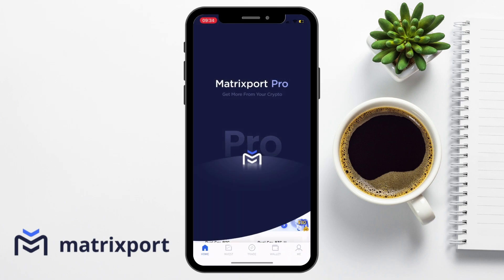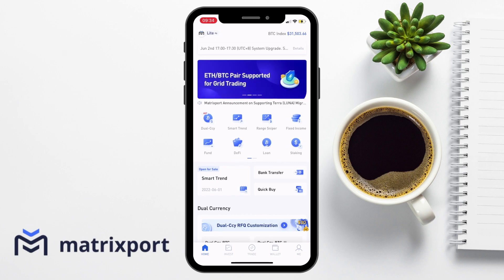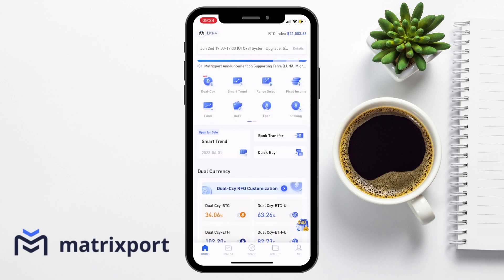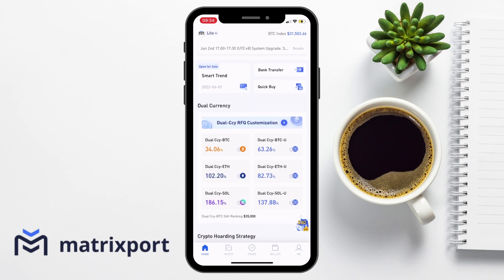Pro, on the other hand, has a lot more different options. From the home tab, we can see all the different features or services from the centre, which include their dual currency, smart trend, fixed income, fund, loan staking and leverage, etc. Then if you scroll down the page, you can see all the different options in a little bit more detail.